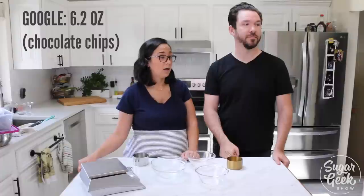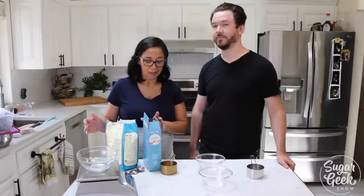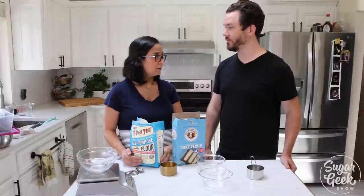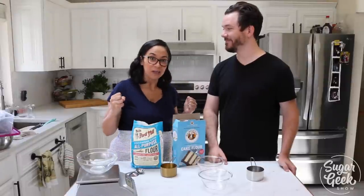Some things that look the same actually weigh different amounts as well. Cake flour, which we use in a lot of our recipes, and all-purpose flour, which we use in a lot of our recipes, weigh different amounts because of density. We're still going with volume and we're just driving home that cups are very inaccurate.